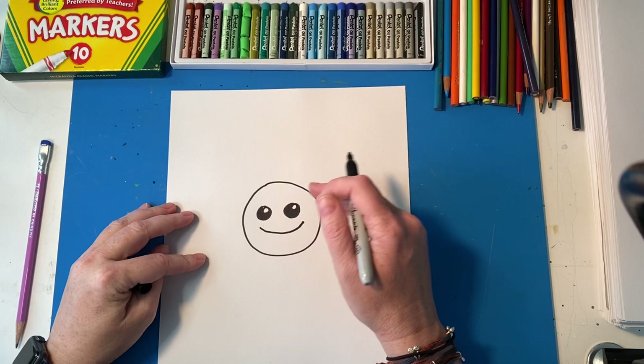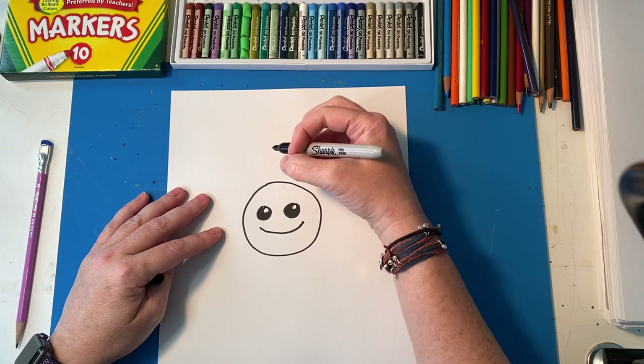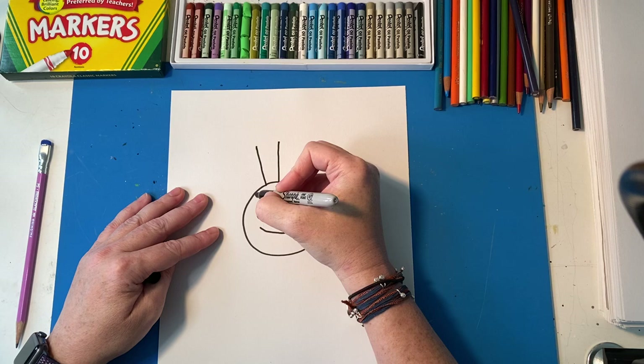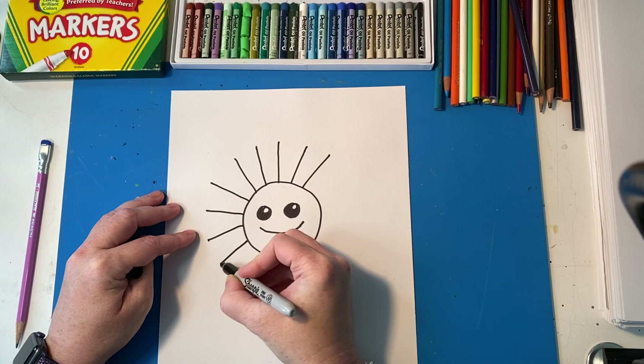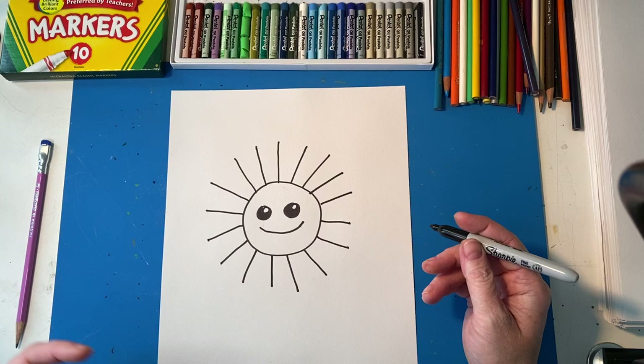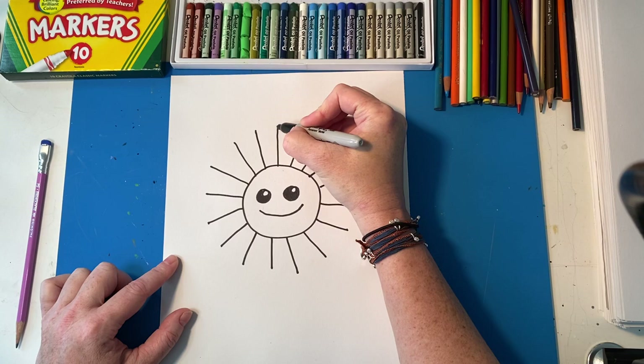Now let's talk about petals. It's really hard sometimes to draw petals — mine get all lopsided. So what I do is draw at least 15 lines all the way around: one, two, three, four. I make my lines pretty long because some flowers have long petals — five, six, seven, eight, nine, ten, eleven, twelve, thirteen, fourteen, fifteen, sixteen, seventeen. I drew a few more than fifteen; you might have to add up to twenty.